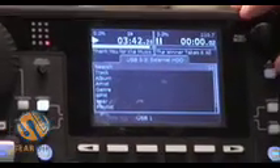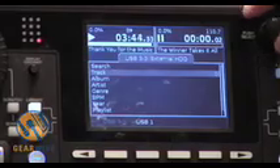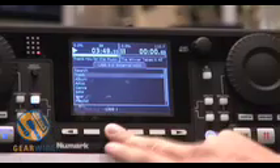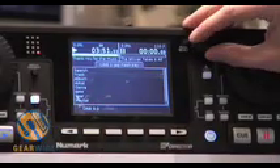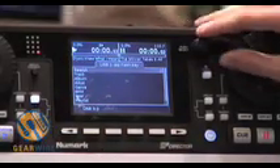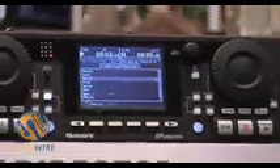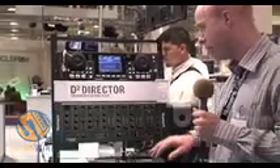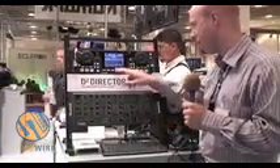There are lots of different ways that you can find the music. You can either browse by the tracks and do it that way, or you can perform a search using the keyboard. The keyboard makes it very easy to find a particular track that you're looking for — in this case I'm going to find this track here.